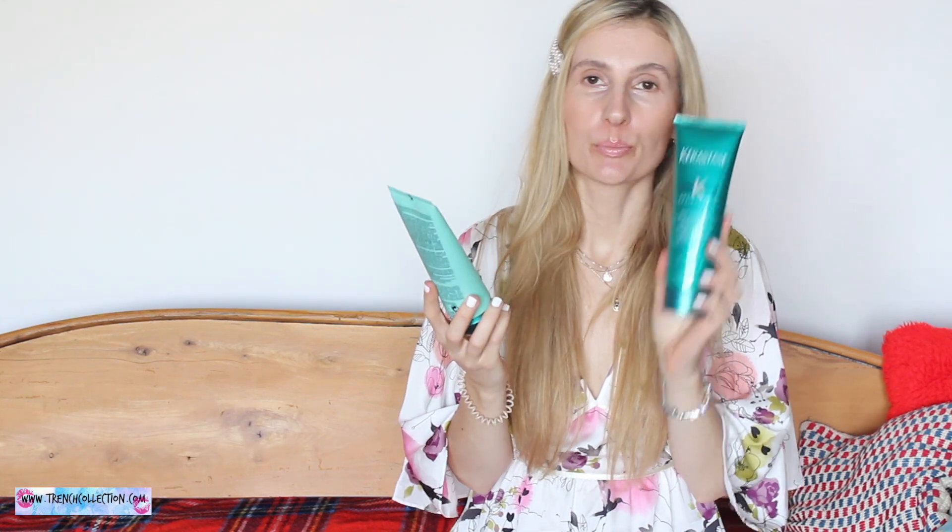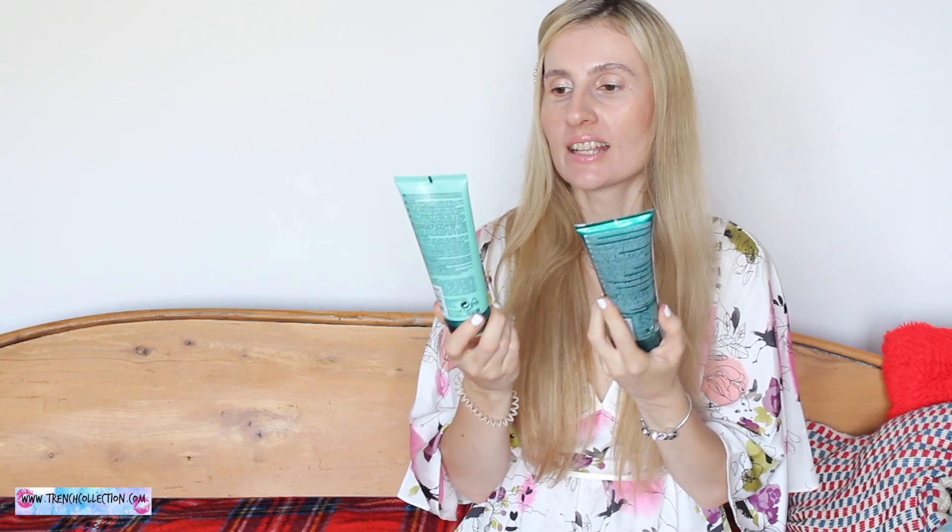Hi guys and welcome to my channel. In today's video I'm going to review Kerastase products. I have a shampoo and a conditioner and as you guys probably know I am a big fan of Kerastase products.